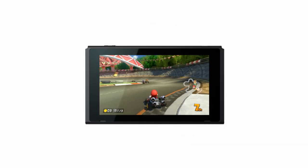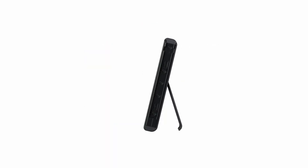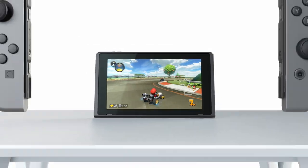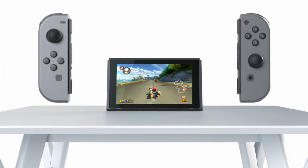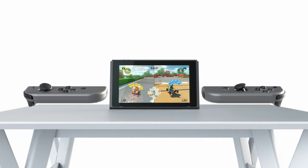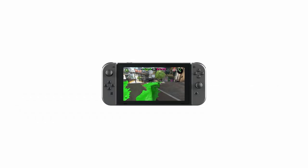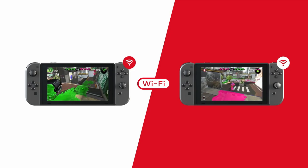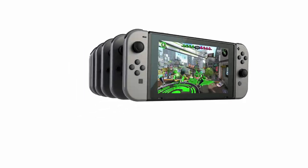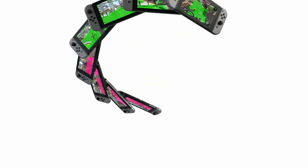Tabletop mode. By propping the Nintendo Switch up with its stand and attaching the Joy-Con controllers, you can play in tabletop mode. This allows you to share the screen with others even when you're away from your TV. Nintendo Switch can connect over Wi-Fi for multiplayer gaming, and up to eight consoles can be connected for local wireless multiplayer.